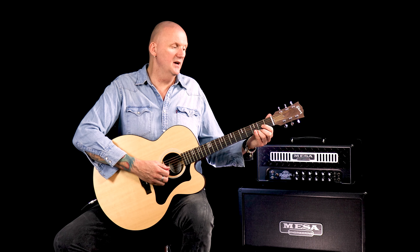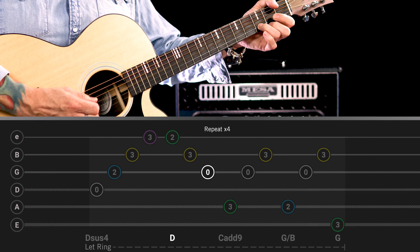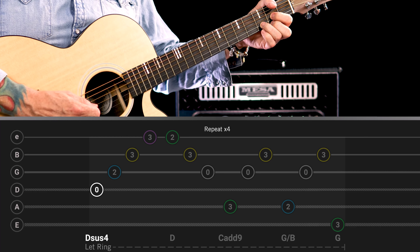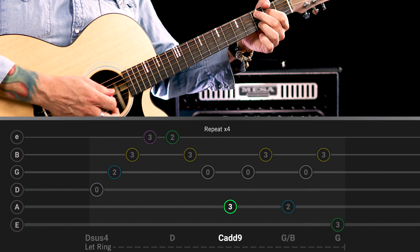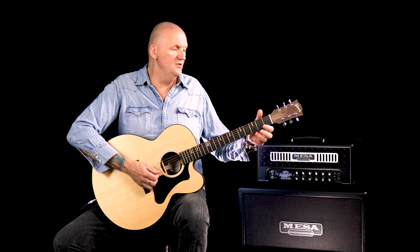Then you're going to take your first and second fingers away to form the C add nine. So as you come back down that D chord, you'll actually play an open G string. So you're kind of pre-empting the next chord change by playing that open G string.